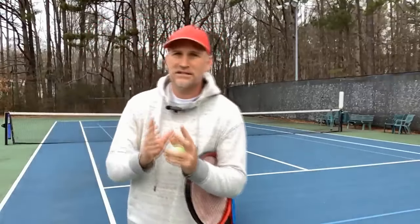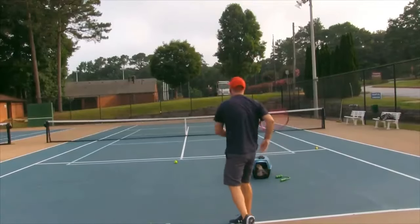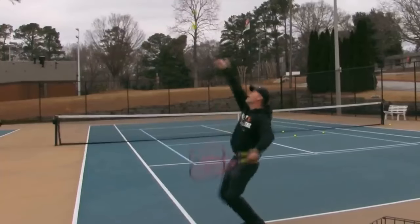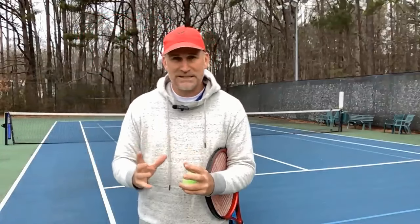The first shot we're going to focus on is the serve. I call these the five big rocks of tennis — five areas that people get stuck in that if they can just get over this hump, it usually pushes them to the next level. Especially at 3.5, because a lot of people can get from 3.0 to 3.5 in a relatively short amount of time, but they can get stuck at 3.5 for years, sometimes even decades. And the biggest thing is your second serve.